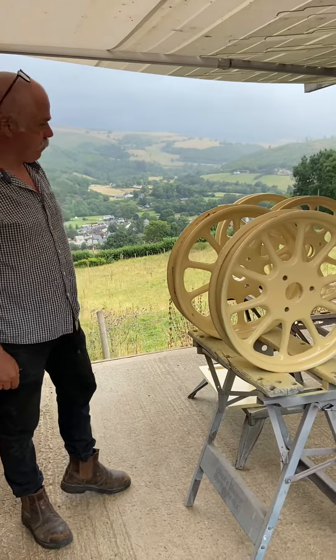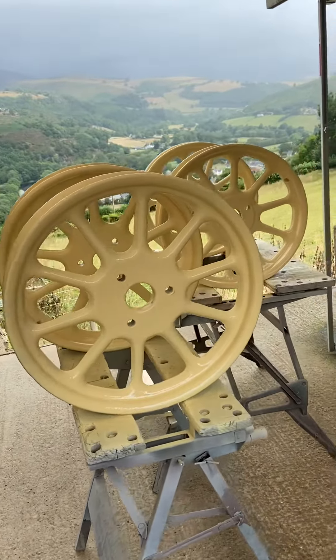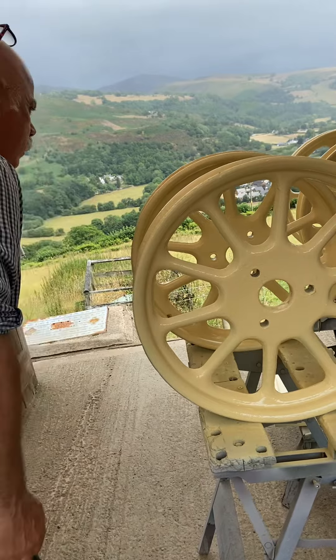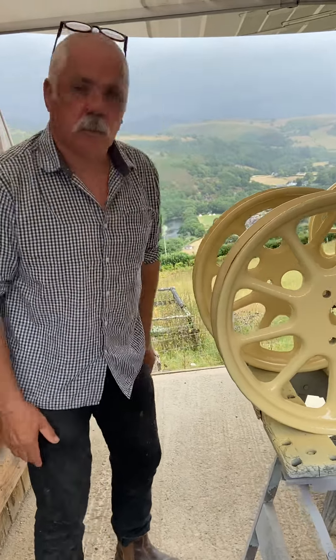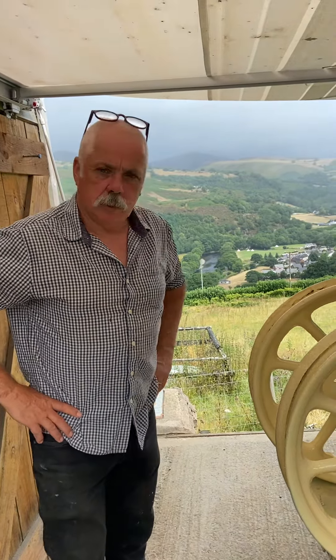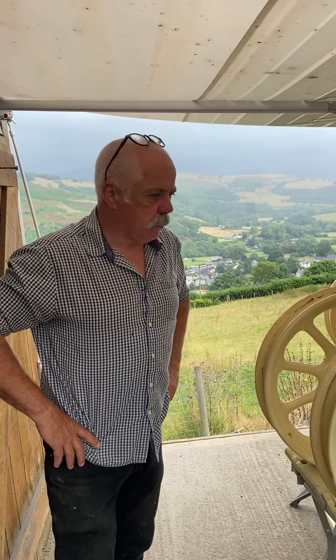What do you think of them? The good thing about it is I was looking earlier on — I could still see the Goodyear sign on it, and apparently it wasn't just Goodyear; it was Dunlop as well that made these artillery wheels. Pretty interesting, isn't it? They're fully glossed up now and ready to be decorated, so all they need to do is dry out and then I'll get my brushes on them, and they'll have a couple of coats of lacquer as well.